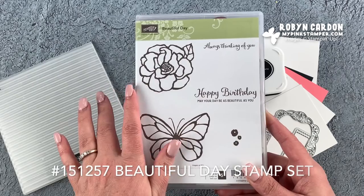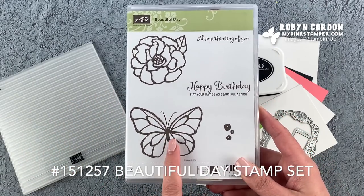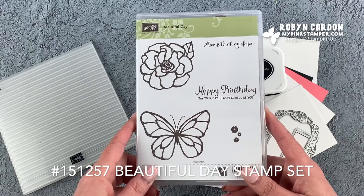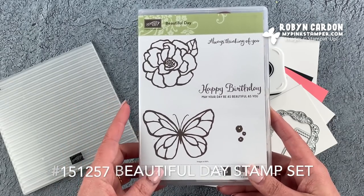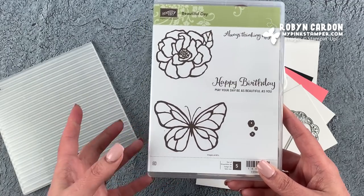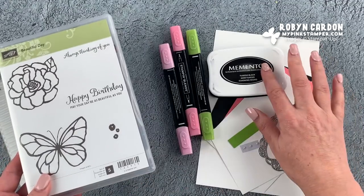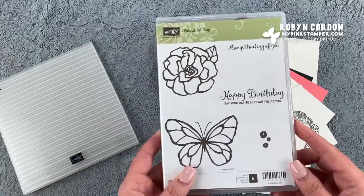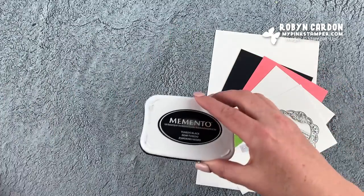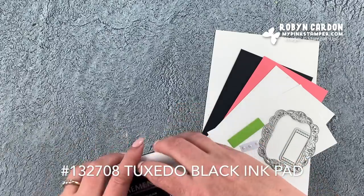This is one of my favorite stamp sets because it has a beautiful butterfly. You can use this stamp set with so many different techniques. Today I'm just going to be using regular coloring with our Stampin' Blends and our Memento Tuxedo Black ink pad. Let's jump right in and have a lot of fun — I hope your day is amazing!